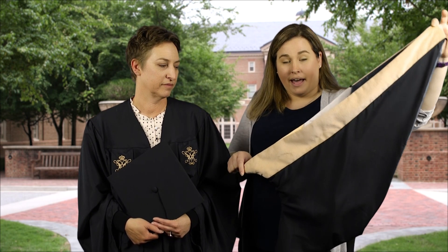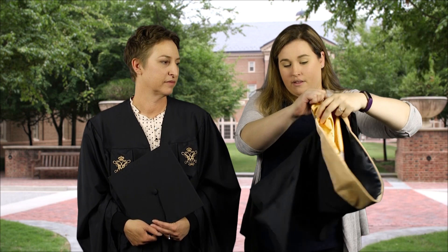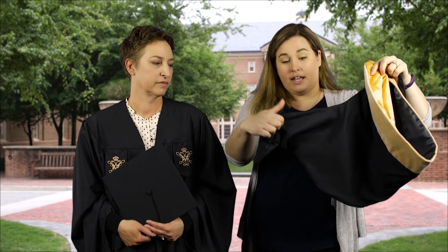Your hood will come out of the package looking very much like this. It will have the squared end already exposed. Leave it like this as you're getting assistance putting your hood on.